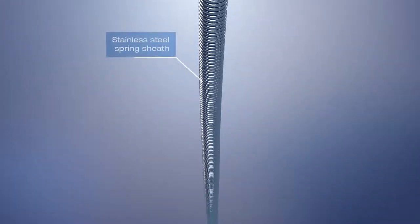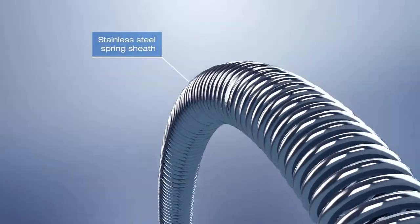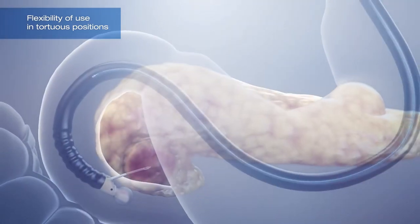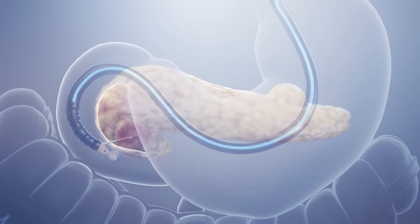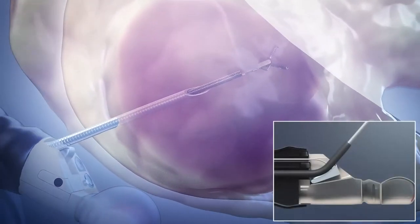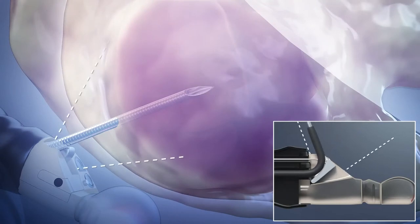The device features a stainless steel spring sheath, which allows flexibility of use in tortuous positions demanded by the procedure. The design of the forceps allows for continued usability in these conditions, permitting clinicians to sample at multiple angles using the ECHO Endoscopes elevator.